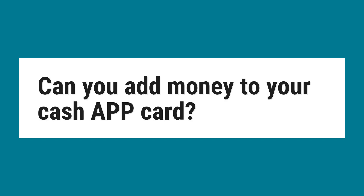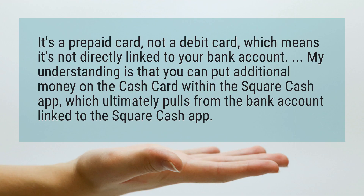Can you add money to your Cash App card? It's a prepaid card, not a debit card, which means it's not directly linked to your bank account. My understanding is that you can put additional money on the cash card within the Square Cash app, which ultimately pulls from the bank account linked to the Square Cash app.